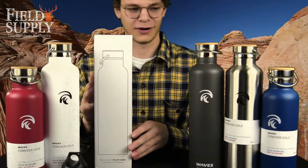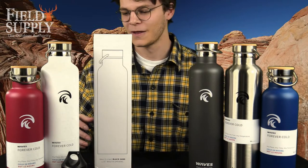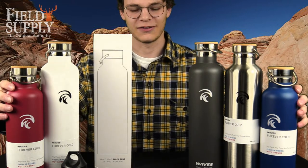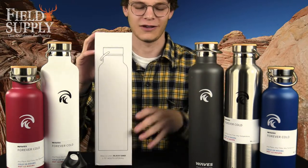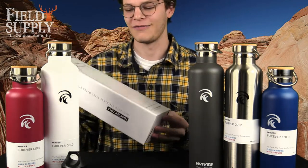As you can see around me, we have the other colors — there are six colors and two different sizes. We have the 750 milliliter size and the one liter size, or if you're American like me, that's 25 ounces and 34 ounces.